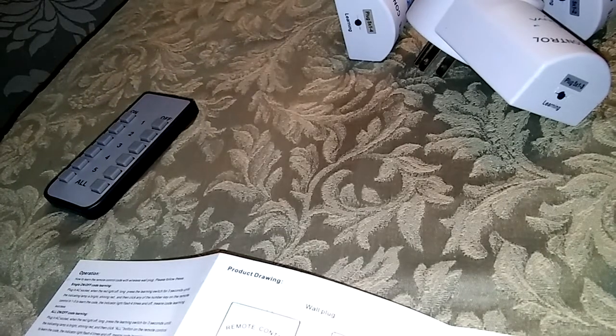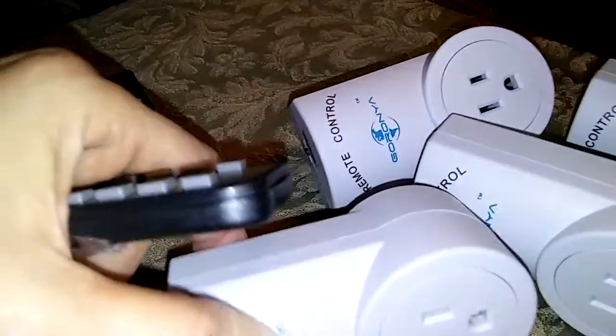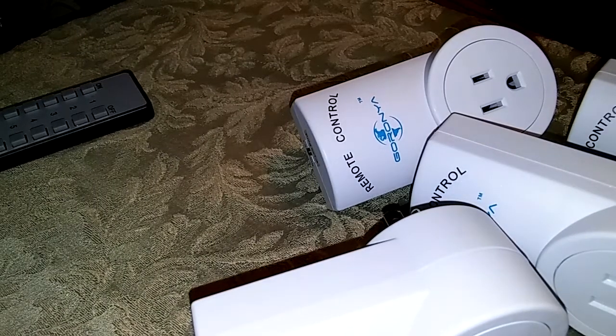It took me a few minutes, mostly because I didn't know what I was doing, but it's so easy. I like that they come with batteries already so you don't have to run out and find the little watch batteries. The company's customer service is ready to help if you have any problems — I get emails from them asking if I've had any issues with my order. Watching videos like this will also help you figure things out.